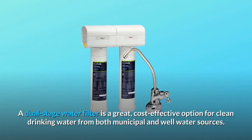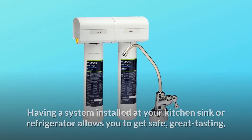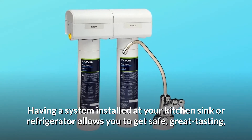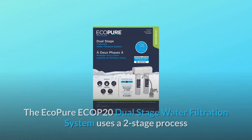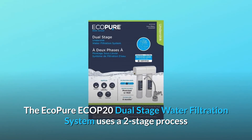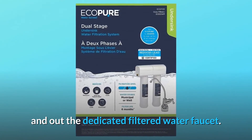A dual-stage water filter is a great, cost-effective option for clean drinking water from both municipal and well water sources. Having a system installed at your kitchen sink or refrigerator allows you to get safe, great-tasting, filtered water in your own home for a fraction of the cost of bottled water. The Ecopure ECO P20 Dual-Stage Water Filtration System uses a two-stage process that pushes your contaminated water through both encapsulated filters and out the dedicated filtered water faucet.